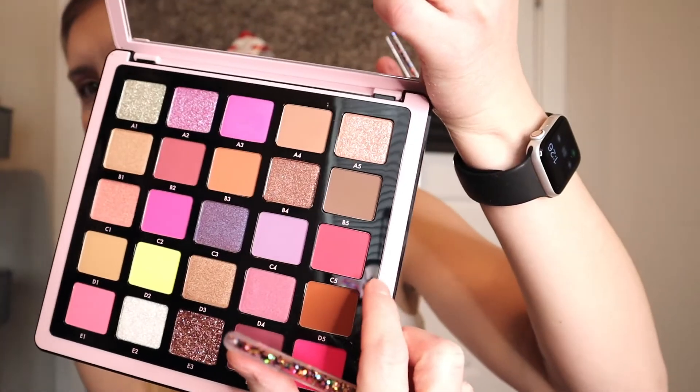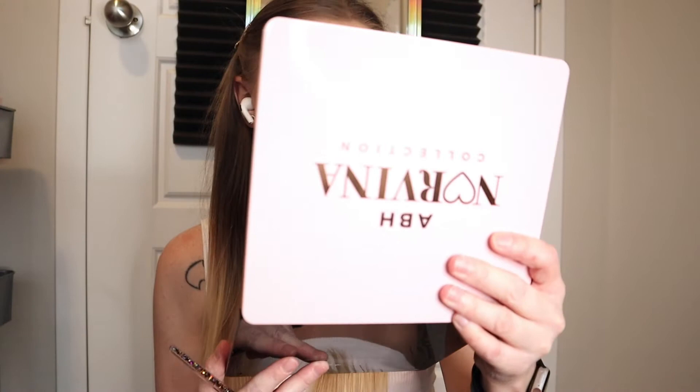Let's dip into the Norvina palette. I want to dip into C5, which is this pinky shade here. This mirror is huge and nice, but I can see way too many of my pores — there's a gnarly one here that I tried covering as best as I could. I'm adding more pink than I originally planned, but why have I never opened this palette? It's gorgeous.